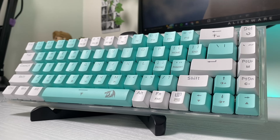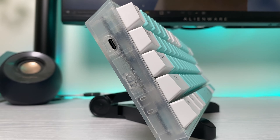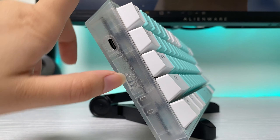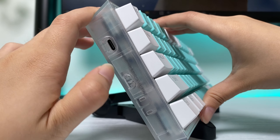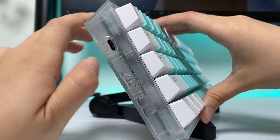Remember when Redragon keyboards used to only support Outemu 3-pin style switches? Well, now their new keyboards are truly hot-swappable with 3- and 5-pin switches, like this Castor K631 Pro Mint. Good job, Redragon.